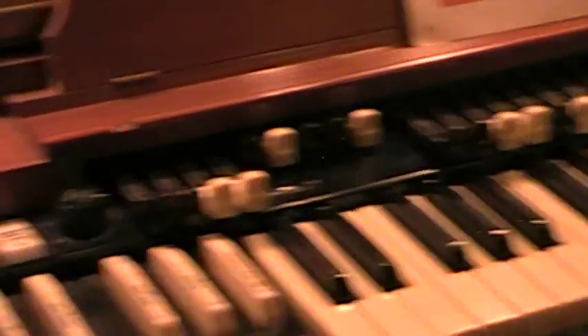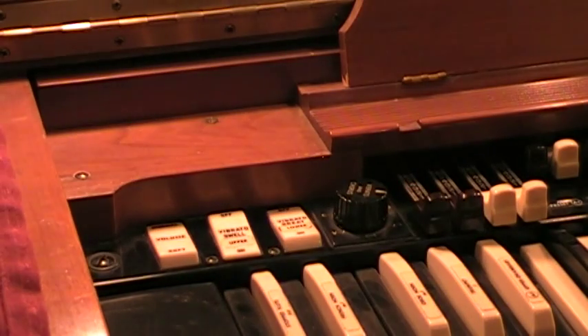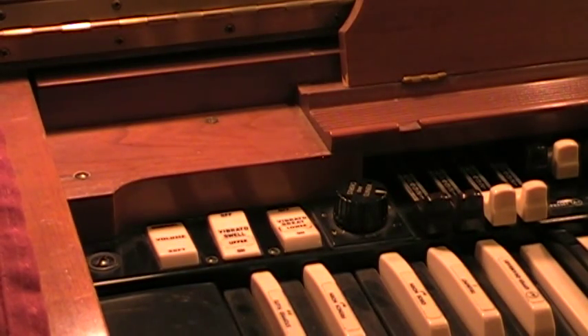Now that's the upper manual. We're going to use the same drawbar settings and play the lower manual. Here we go — same drawbar settings — and depress the vibrato great.